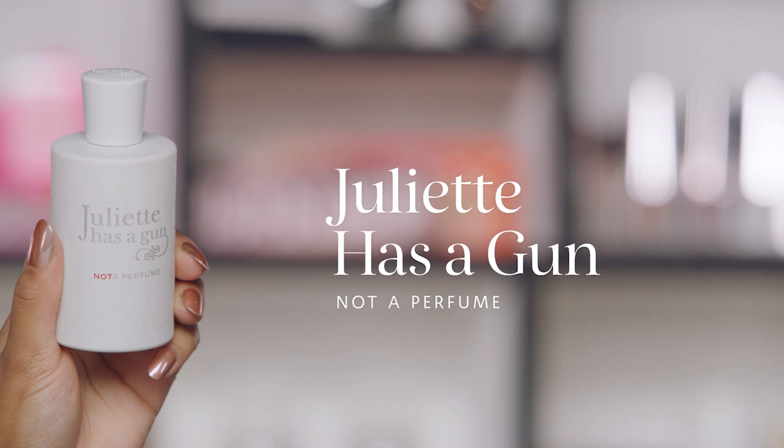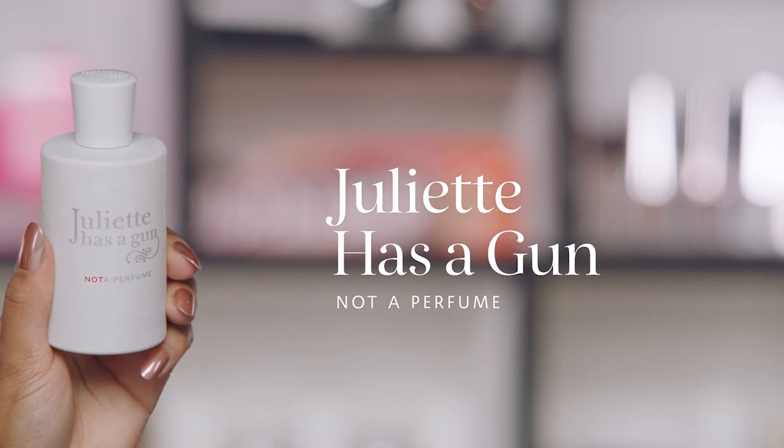Juliette Has a Gun — Not a Perfume — is a really unique fragrance because it has one note: Cetalox. It's a very light, warm, woody fragrance. Because it has one note, it layers very easily with other things. If you ever smell a perfume and wish it was a little bit more woody or warm, this is the perfect thing to add. It's also great for people who don't like to wear fragrance or find scents overwhelming, and it's really great for people with allergies.